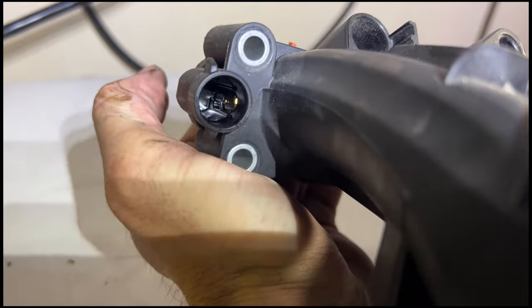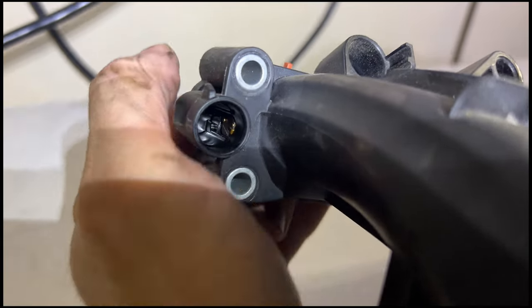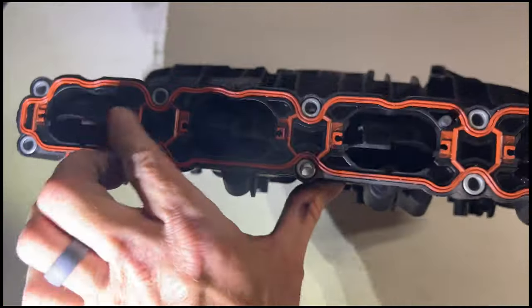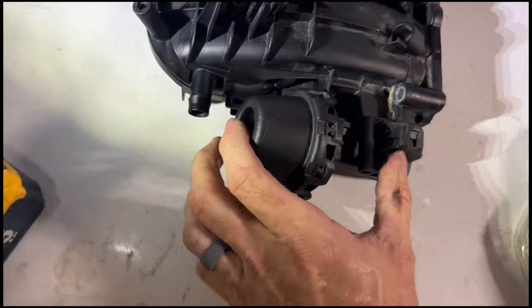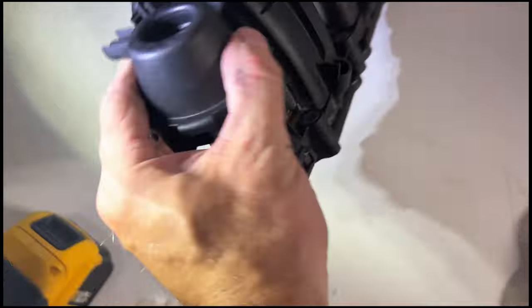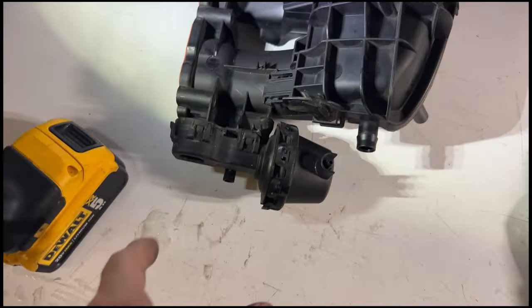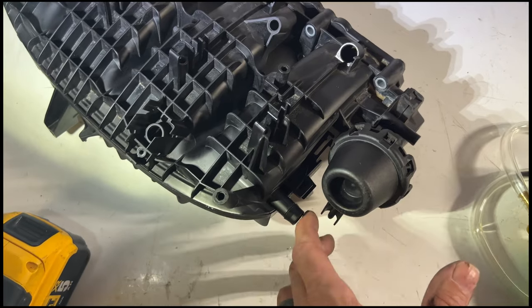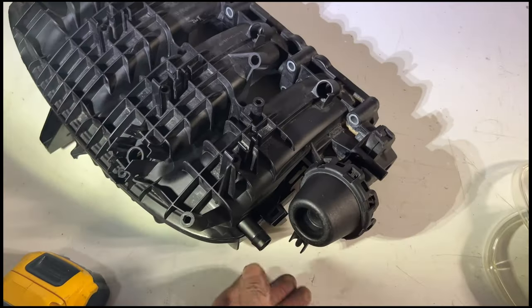Over here you have a sensor — when I open and close the runner you can see that contact point move, which impacts the sensor, so the sensor tells you if it's open or closed. You have the runner itself, the vacuum actuator that does the opening and closing, and the solenoid that controls it. If vacuum is the problem, it's either a disconnected vacuum line, a pinched vacuum line, or that solenoid has gone bad.